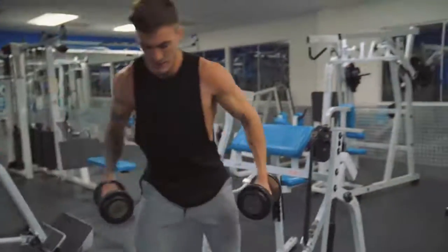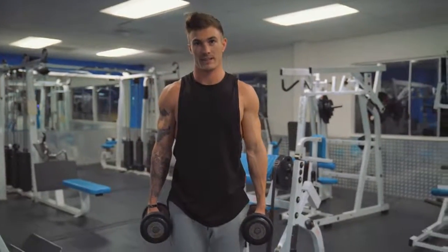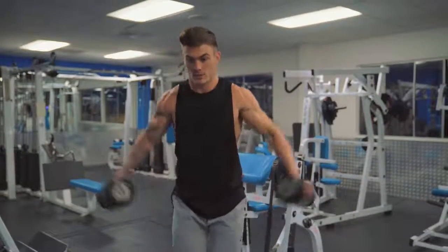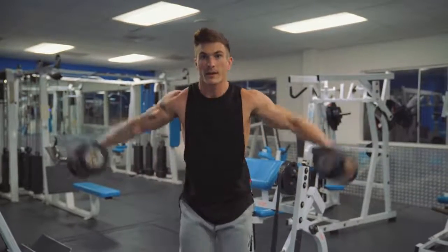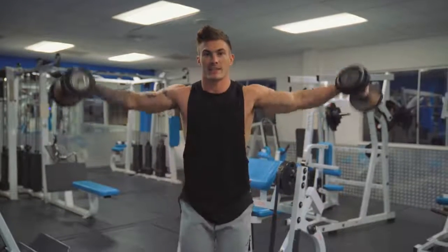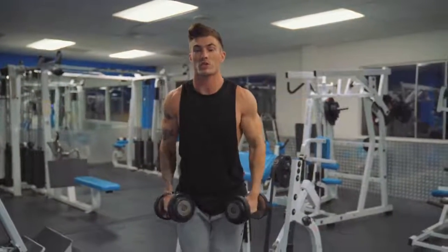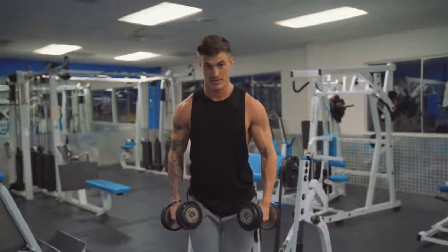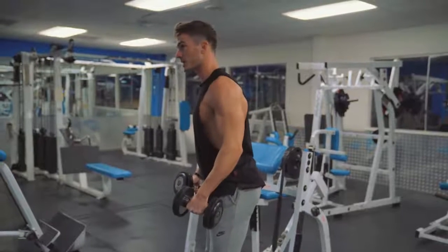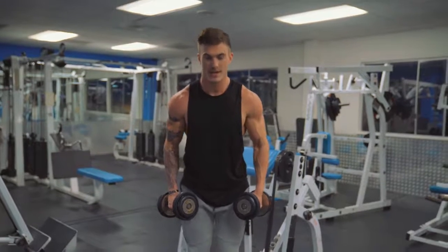The first exercise is a very common one — a lateral raise. I see lateral raises done wrong pretty much every single time. What you typically see is guys going like this with a bounce of the knees and shrugging up their shoulders. First, get rid of that knee bounce. Second, press your shoulders down — there's a big difference between shoulders up and pressing them down.